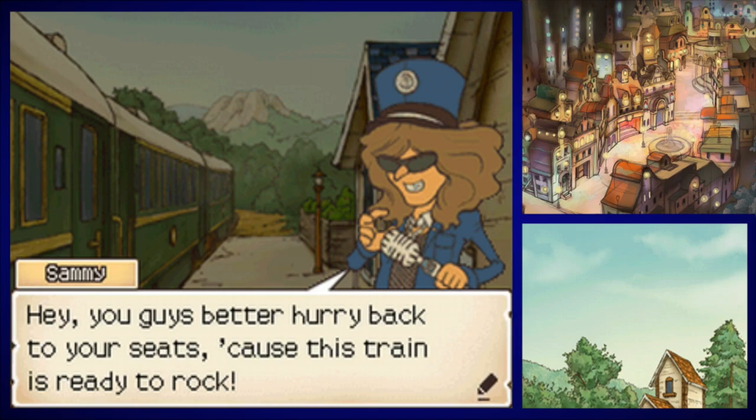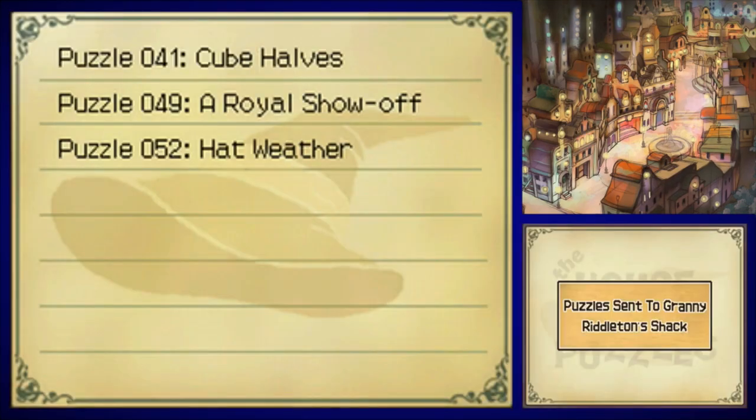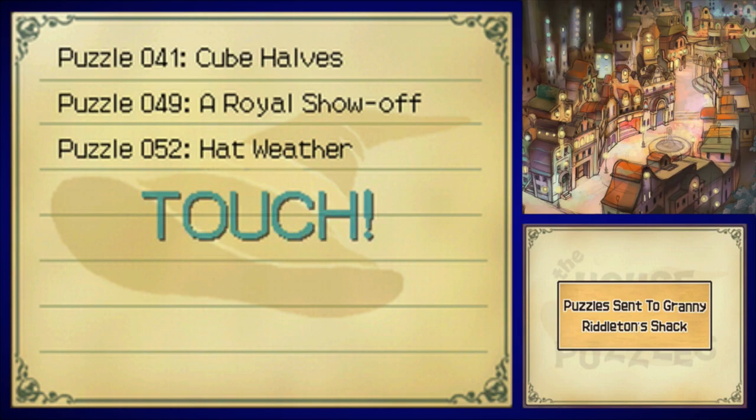We missed three puzzles in Dropstone — numbers 41, 49, and 52. We'll have to go back to Granny Riddleton's shack to access those. Any hint coins in areas we don't return to are just gone for good, so make sure to scour Dropstone before heading out.